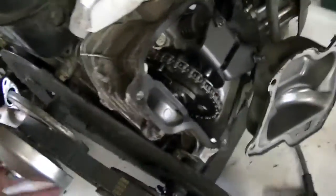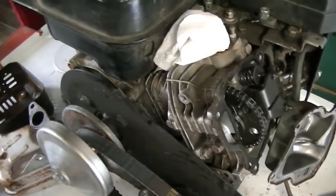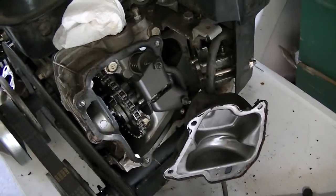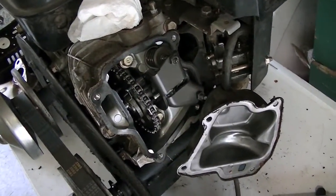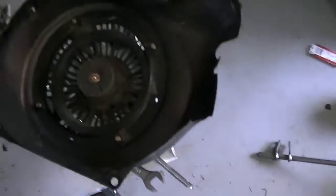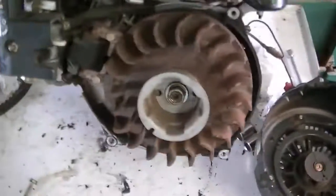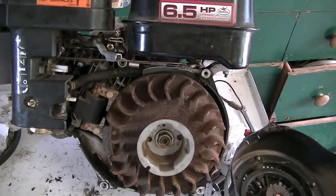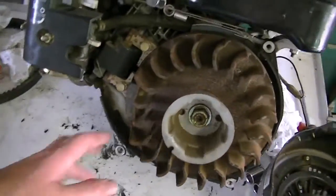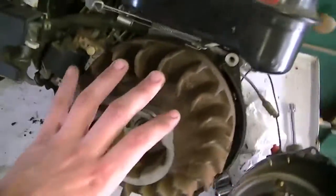So I have reason to believe it's probably the governor. Either way, it's going to have to be pulled apart on the insides unless I can find a way to take the governor out from the outside. I figured I would pull off the recoil start shroud and see if there's anything inside there causing the issue. You can't really see anything — it all looks fine. It still spins.